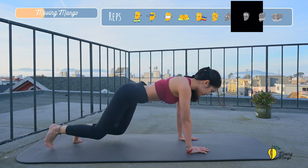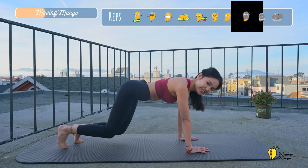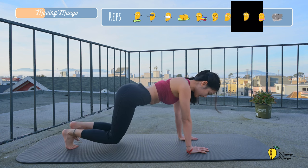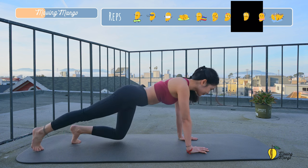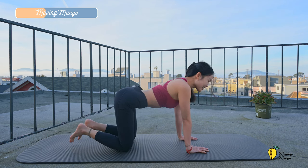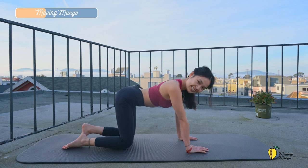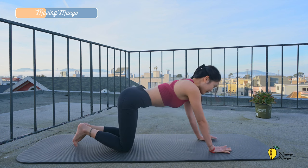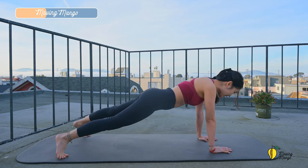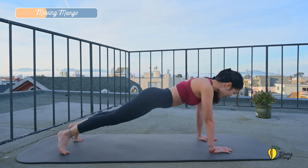And five, four, three. Good. And two. Last one. To the opposite side. And slowly bring your knees down. Gently shake your hands. Take a deep inhalation and exhale deeply through your mouth. Now come to full plank. Shoulders on top of the wrist. Inhale, and slowly bring your feet toward the center. And open to the side. And walk back to the center. And open to the side.